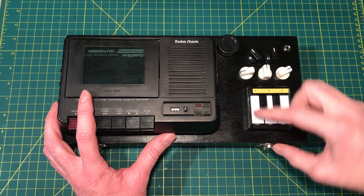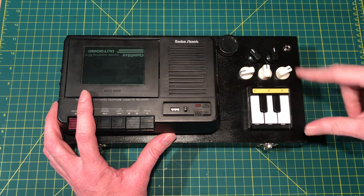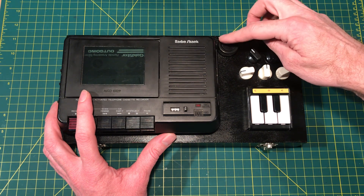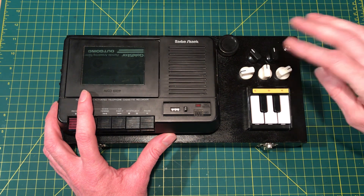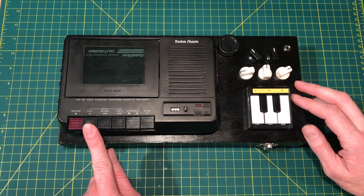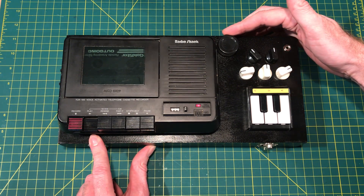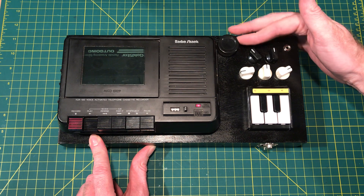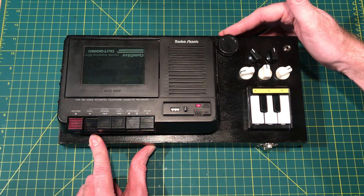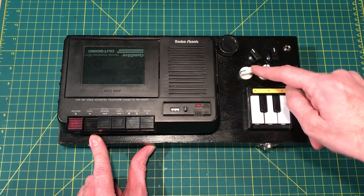Each key is tuned by its own individual knob placed in the same orientation. There's a master pitch or speed control that sets the speed when no key is pressed. You turn it down just to stop, and then the first key is tuned here.